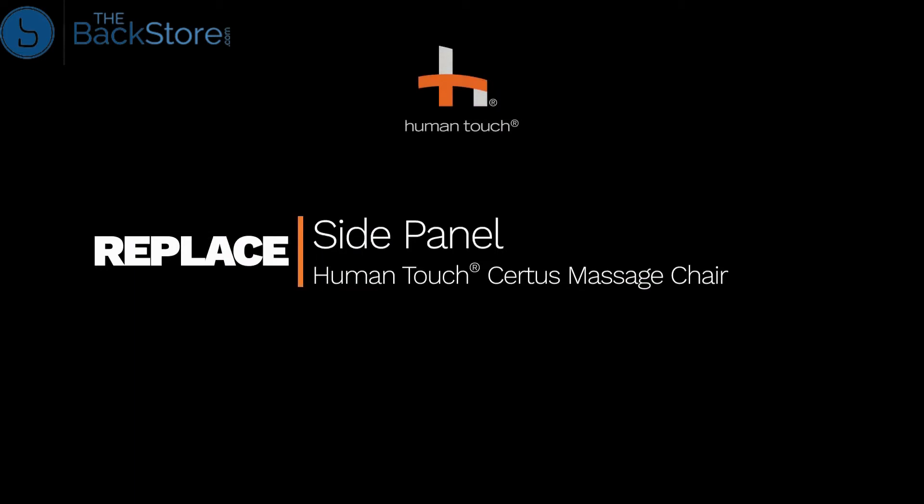How to replace the side panel on the HumanTouch Certus Massage Chair. Be sure to keep all parts for reassembly. We will be replacing the right-hand side panel, but if you are replacing the other side, you may follow the same instructions for the left-hand side panel.